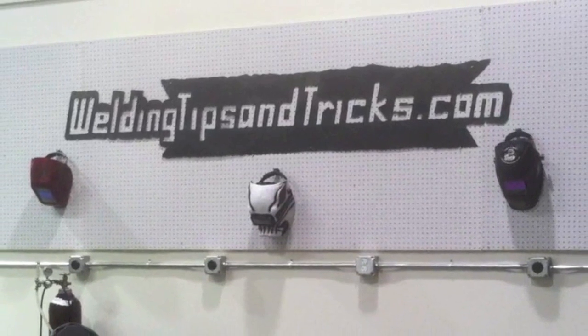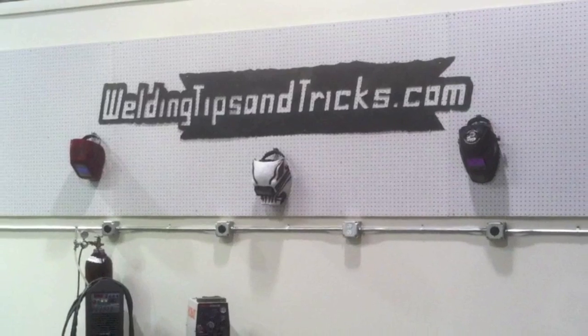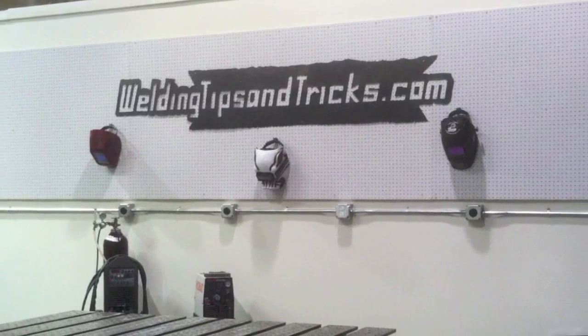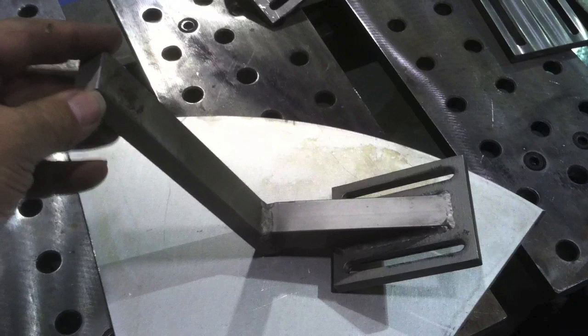Hey, Jody here with WeldingTipsAndTricks.com. You might remember a video I did a few weeks ago where I mentioned a slider job that slid in ahead on priority. Well, that's what this week's video is about. It's a little stainless steel part and we had to make two of them as soon as possible. It was a hot job and it's a little bracket.